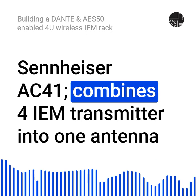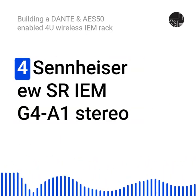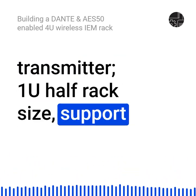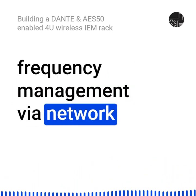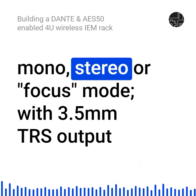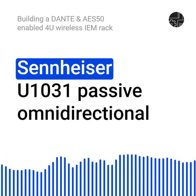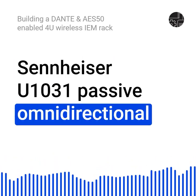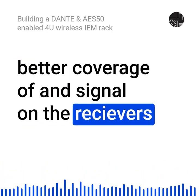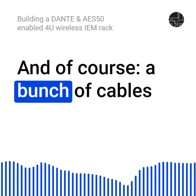9: Sennheiser AC41, combines 4 IEM transmitters into 1 antenna and also feeds power to the transmitters. 10: 4 Sennheiser USR IEM G4 A1 stereo transmitters, 1U half-rack size, supporting frequency management via network. 11: 6 Sennheiser UEC IEM G4 A1 stereo receivers, supporting mono, stereo, or focus mode, with 3.5mm TRS output. 12: Sennheiser A1031 passive omnidirectional antenna, can be connected to the AC41 to get better coverage and signal on the receivers. 13: 6 CCA 3.5mm IEM headphones. And of course, a bunch of cables.